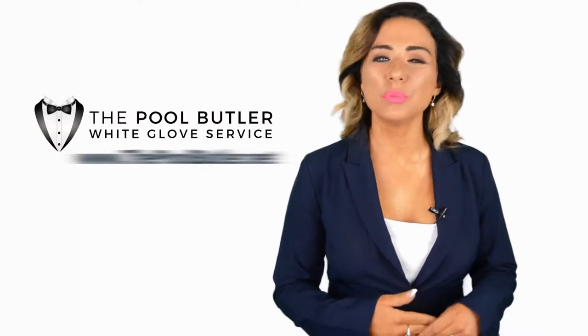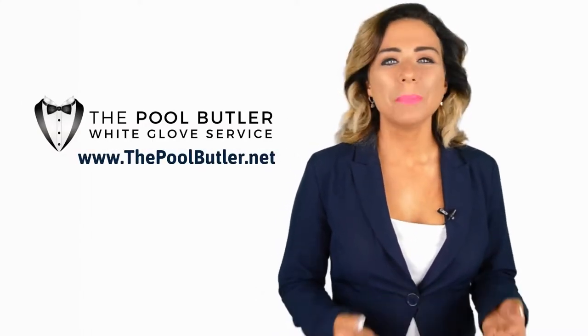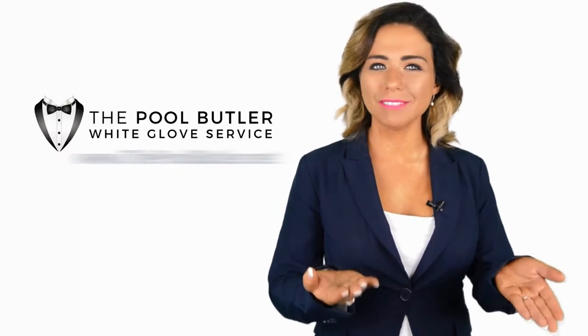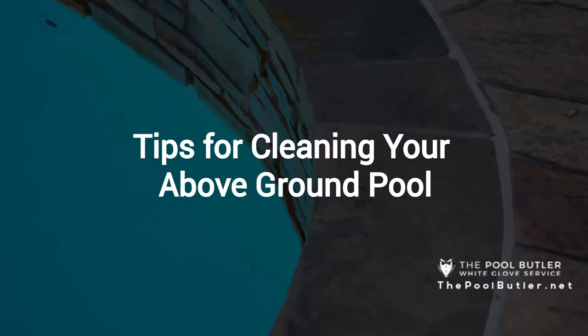Hi, welcome back to the Pool Butler YouTube channel. In this video, we're going to spotlight one of our most recent blog posts. So, without further ado, Robert, take it away. Thanks Jennifer, and thank you for watching our video about tips for cleaning your above-ground pool.